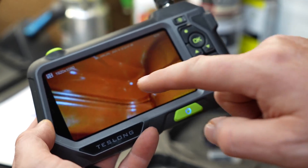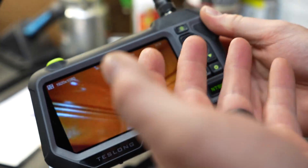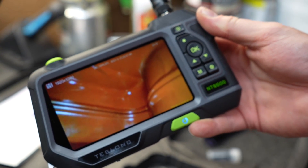You can review videos and pictures from the unit itself, or pull the card out and put it onto your computer. So if you need to print a picture for a customer, you can certainly do that with this inspection camera.